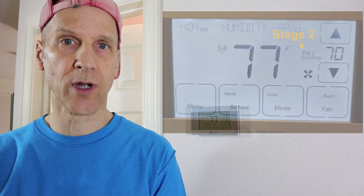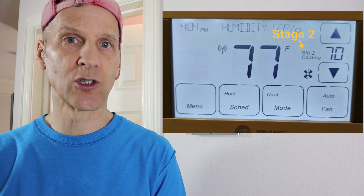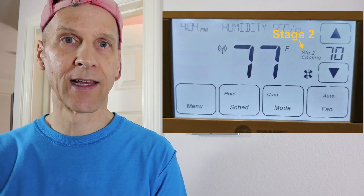So if your house is warm and you have a two-stage compressor and the thermostat doesn't show the second stage running, then you might need to fix the settings on your thermostat.